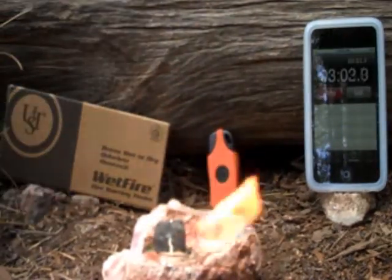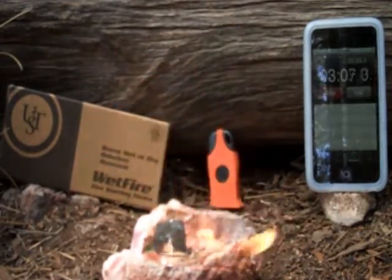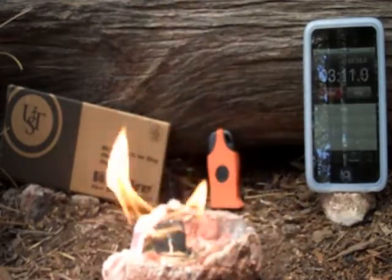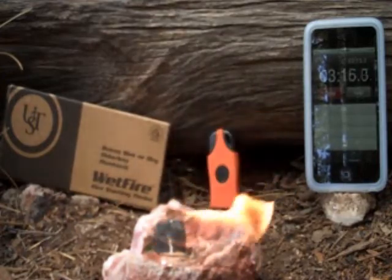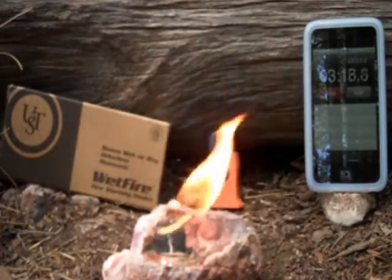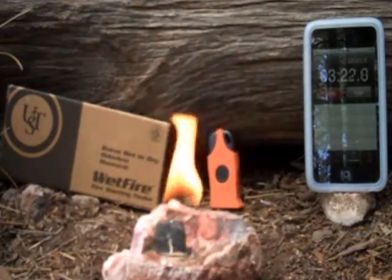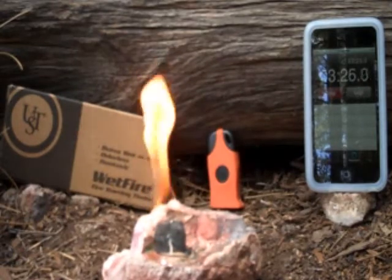It's just past three minutes, and it's still burning nice and strong. Hopefully you can see that timer. As you can see, it's a little windy today and it's blowing that flame around quite a bit, but it's not even close to going out. Once you get the block going, it's supposed to be fairly windproof. Like anything else, it will go out in a strong enough wind, but so far so good.